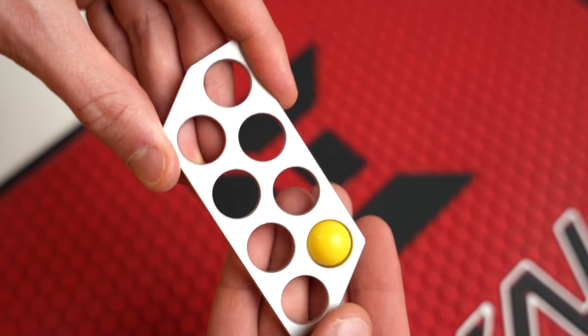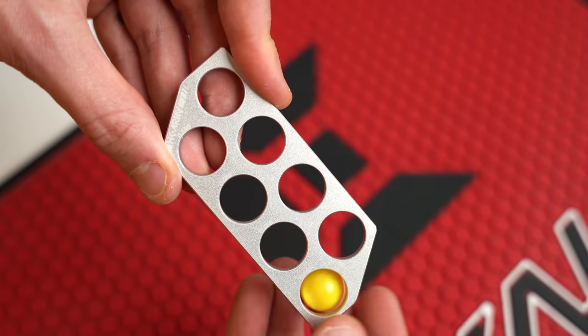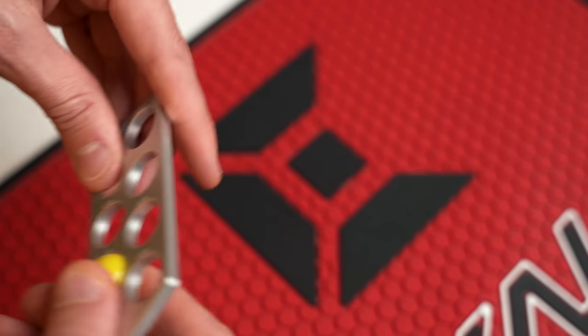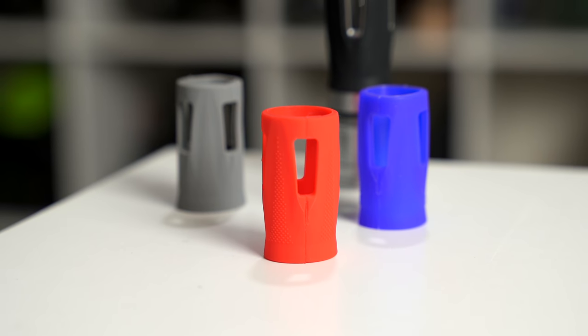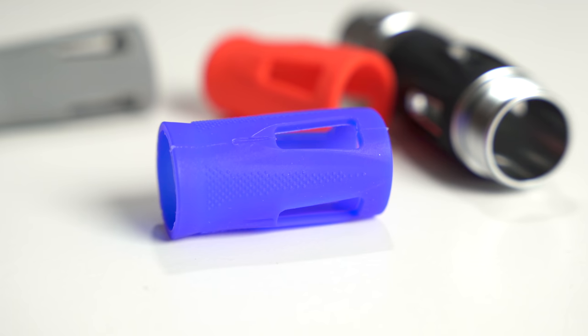I also think it's a good idea to put a ball in and check it at multiple angles, because maybe you just got a big fat side or something like that. Check it at multiple angles and check multiple balls to figure out the best barrel to use. To make the barrels match different guns a little better, HK have added little rubber sleeves to the back of these, and they come in four colors: black, gray, blue, and red. They just peel off and you can put them on.